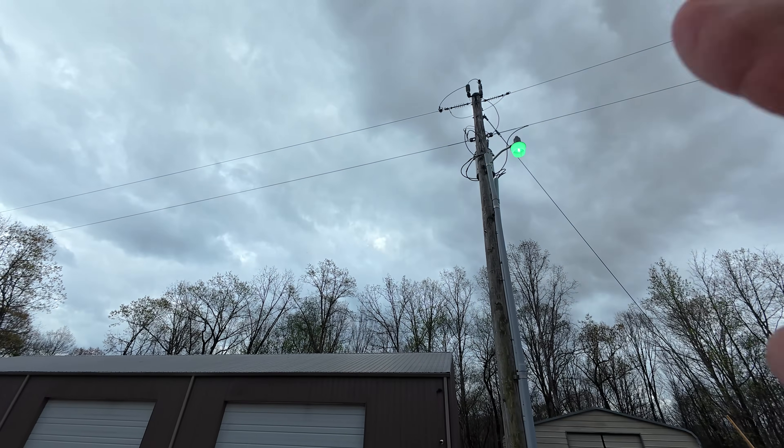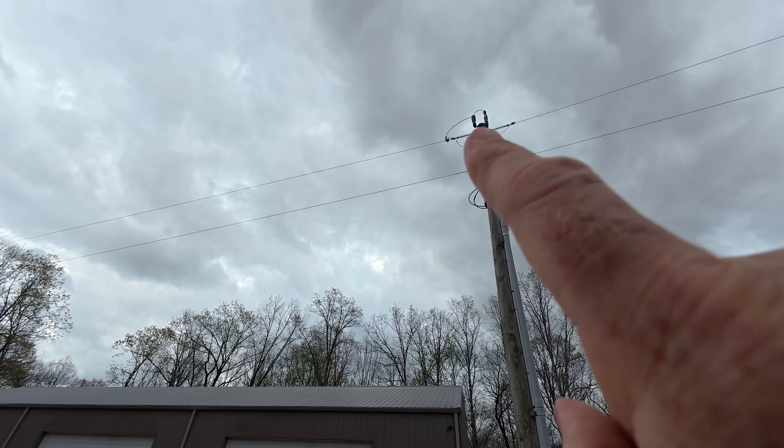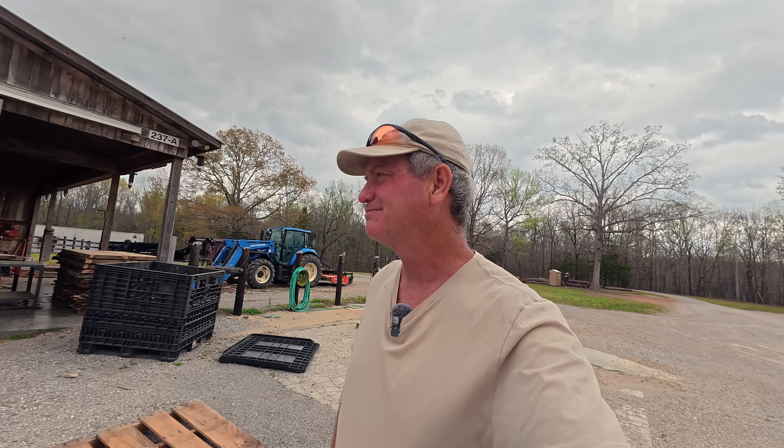All right, look up at your power line — let's count them: one, two. Basically you've got two ways to run your electric machines. You've got single phase, which 90 to 95 percent of all residences run off of, and single phase versus three phase — about 90 percent of all businesses run off three phase.